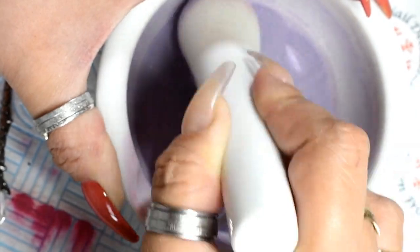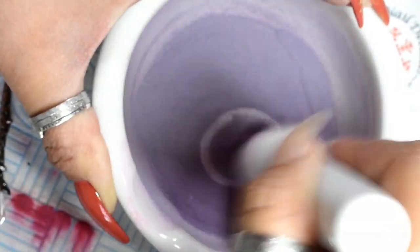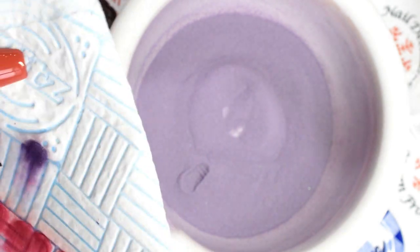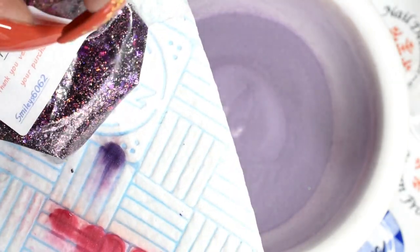I was actually trying to match them — I show you when I test the purple — I'm trying to match it to a glitter mix that I got from Smiley's Glitter Store. I love Smiley's Glitter Store; she has the most gorgeous mixes and Sarah is just such a lovely person. There it is — trying to mix it to match the rave glitter mix.